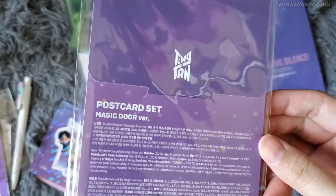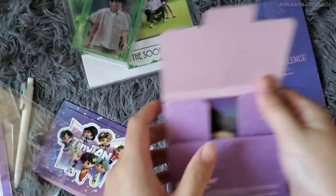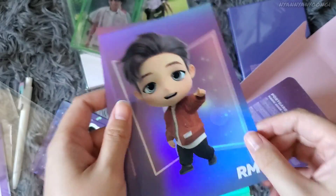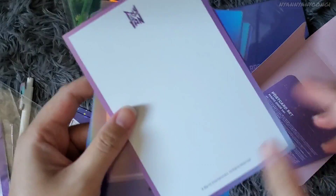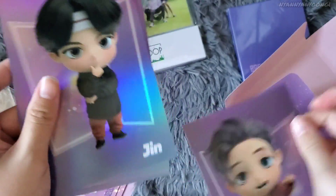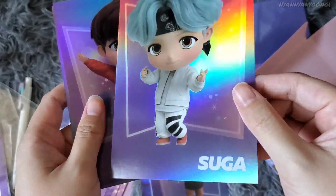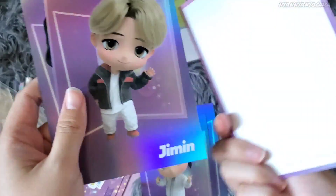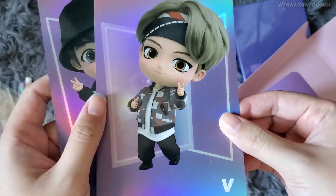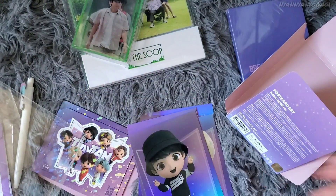Next is the TinyTAN postcard set — the Magic Door version. Let's open it. Wow, I like it — it's kind of holographic. Here's Namjoon's, the back is shiny matte. Here's Jin, here's Yoongi — I love their Mic Drop outfits — here's Hobi, here's Jimin looking so kind, and Jungkook in his bucket hat, so cute.